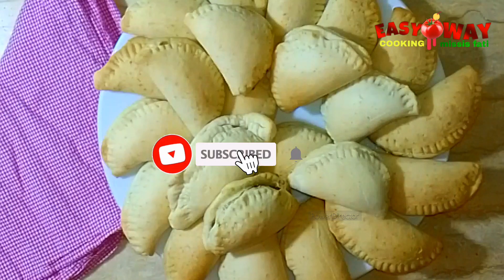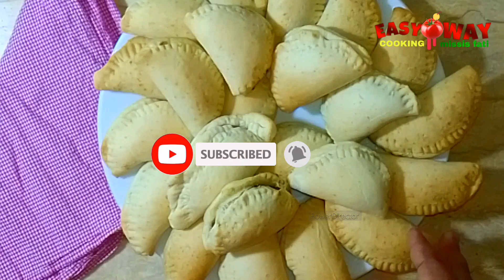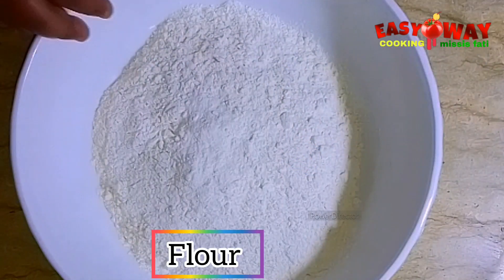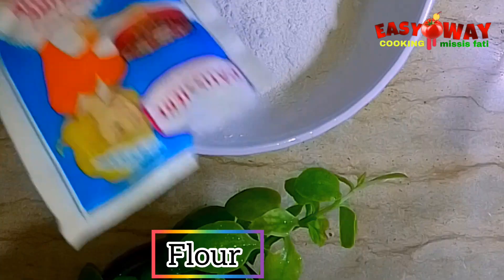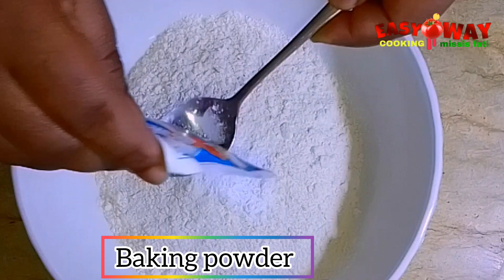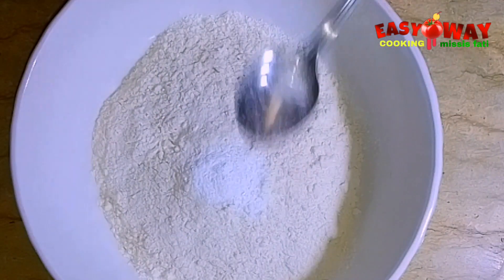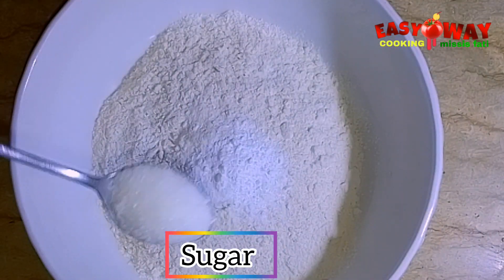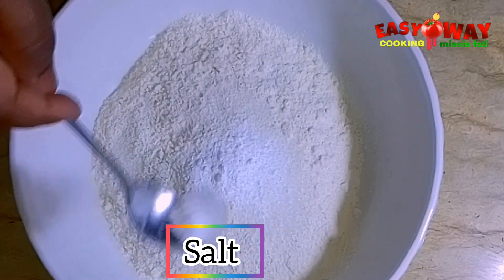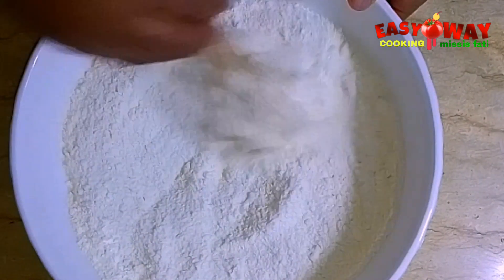Hello my lovely people, welcome back to Easy Way Cooking. Today we'll be making a vegetable pie. I'll be using three cups of flour, one and a half tablespoons of baking powder, one tablespoon of sugar, and half a tablespoon of salt. Let's mix all the dry ingredients together.